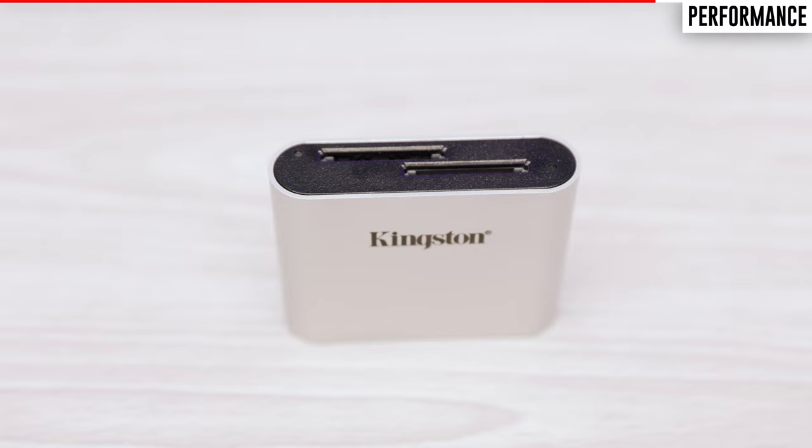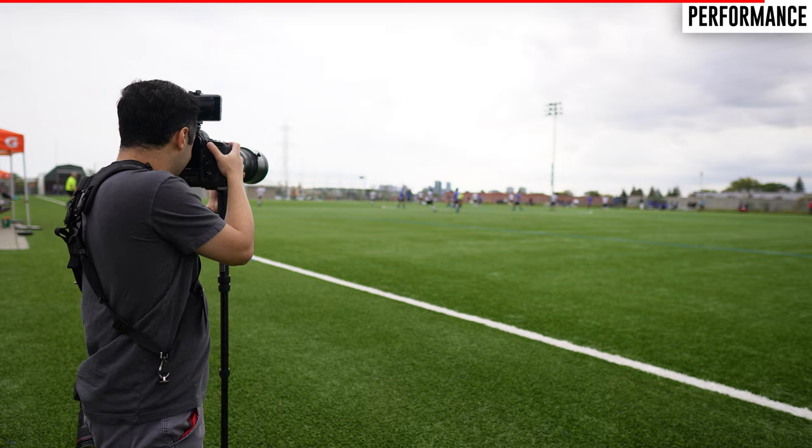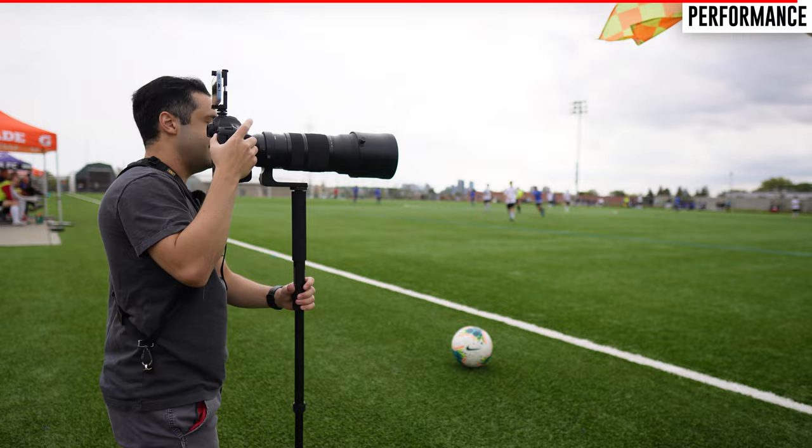There was one disappointing test result worth mentioning, and it has to do with the dual card slots on the SD card module and the micro SD card module. When I tried connecting two Kingston React Plus memory cards to the SD card module and transferring data from both simultaneously, there was a massive 65% decrease in the read and write speeds of both cards. This was a bit of a downer since I usually need to offload pictures from two separate cameras when shooting sports, though overall I think the issue is minor and doesn't negate the other outstanding results.